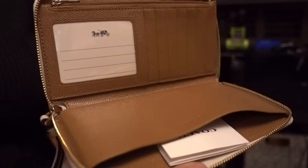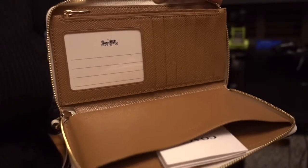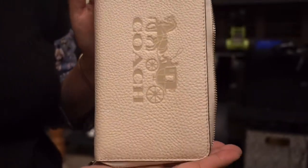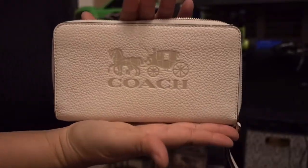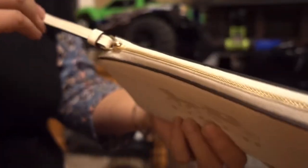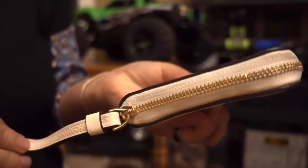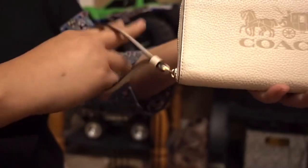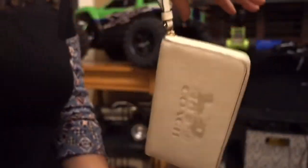I love it. Super, super love. Okay, so that's that one. And then here's the zipper. You can just hold it just like that, or just hang it.